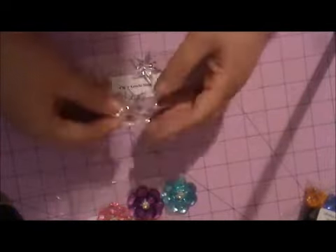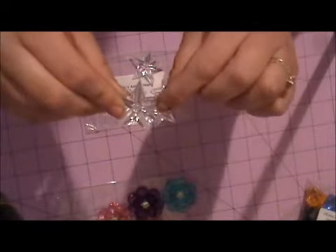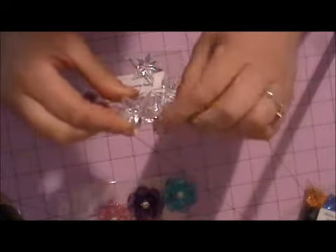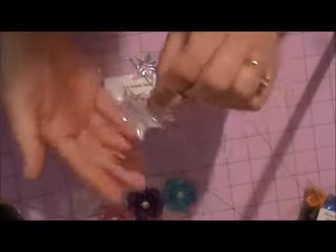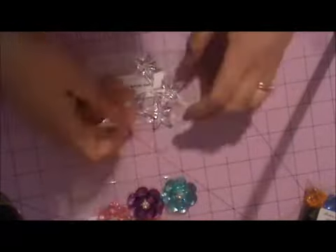She also has the clear acrylic stars, and these are cool — especially with 4th of July coming up. They do have a hole in the center at the top, so you can add them to charms or have them dangle off the side of your mini. Love the clear acrylic stars.